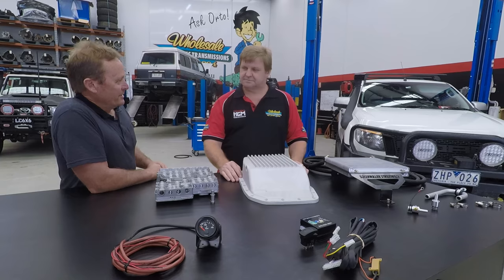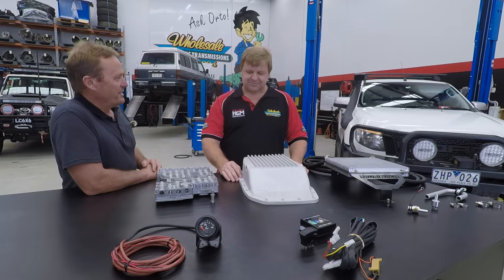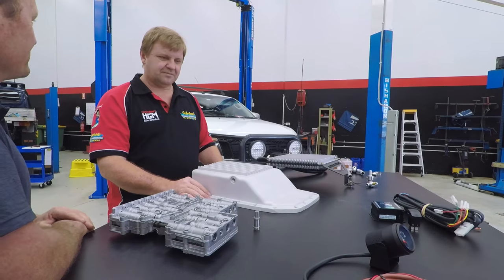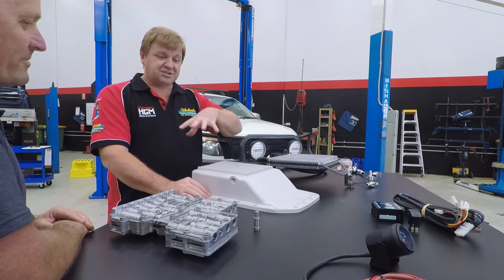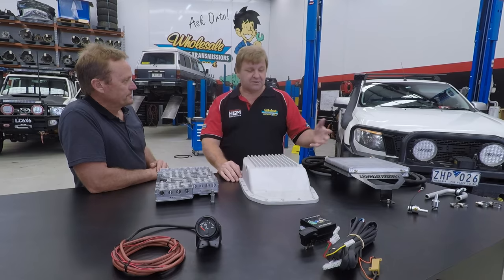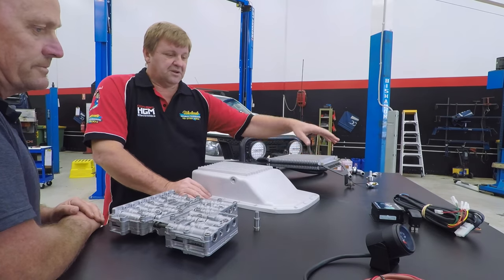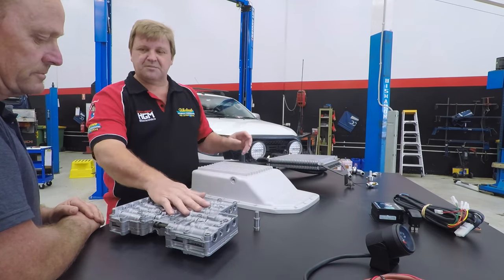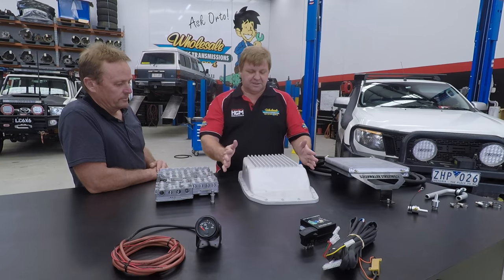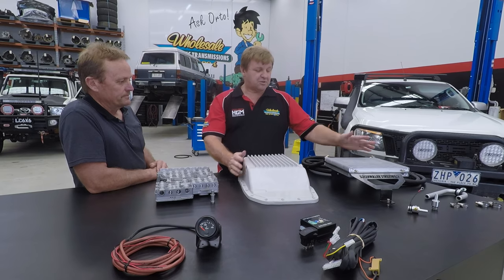Out in the workshop now, we've got a range of new modifications going into this vehicle. There's a whole range of things and we'll go through them one at a time, but for a quick run-around: we've got the dual heavy-duty transmission oil cooler, the lock-up kit, the temp gauge kit, the heavy-duty Nomad valve body, and the high-volume cast aluminium pan. We'll start off with the oil cooler.